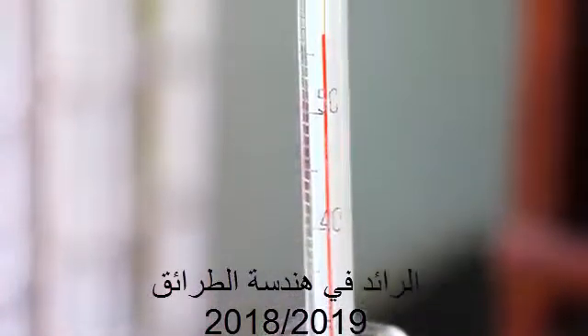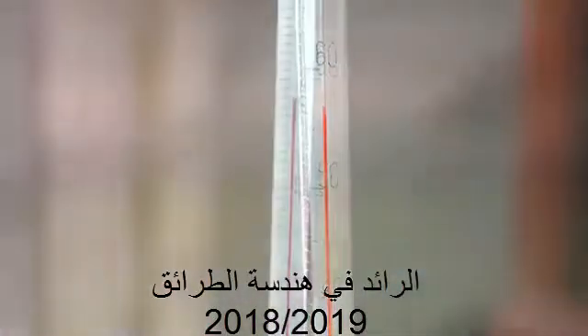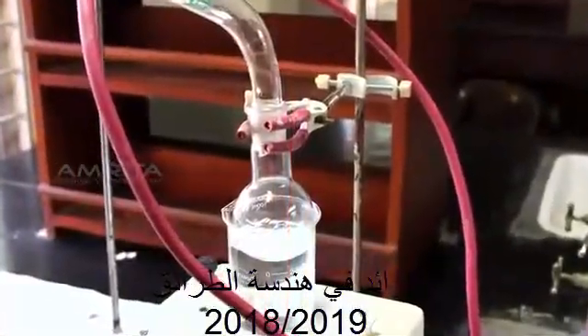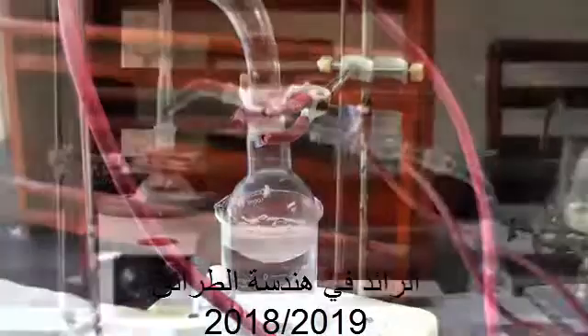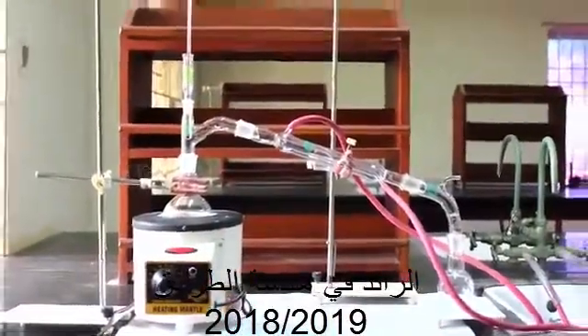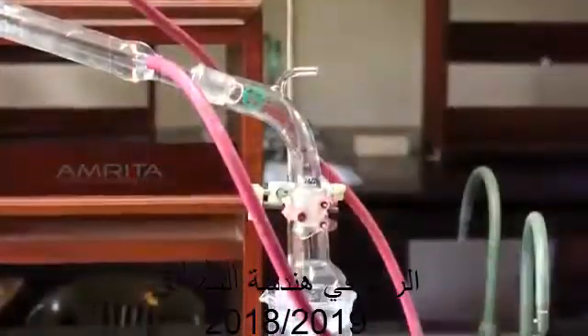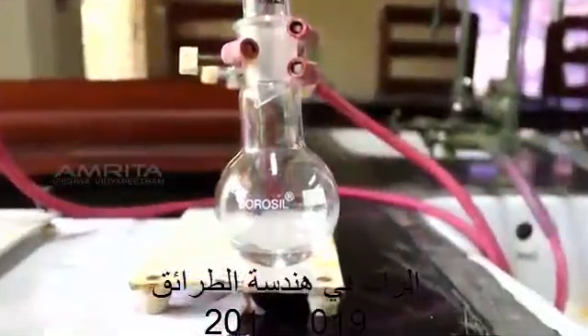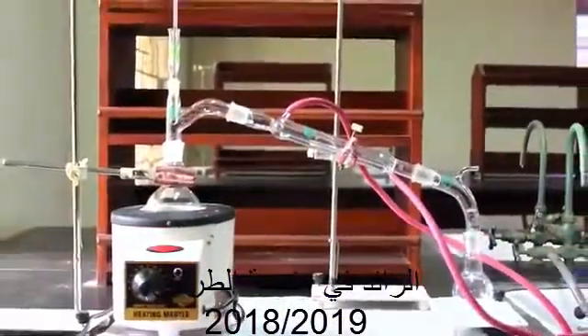Acetone boils at 56 degrees Celsius and water boils at 100 degrees Celsius. Therefore, the miscible mixture of acetone and distilled water can be separated by simple distillation. Since the acetone and water mixture forms an azeotrope, the procedure needs to be repeated to obtain the components in the pure state.